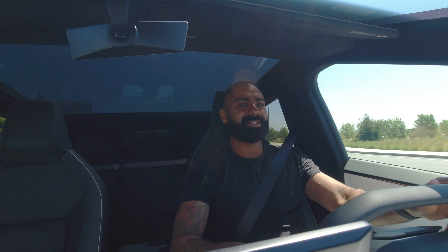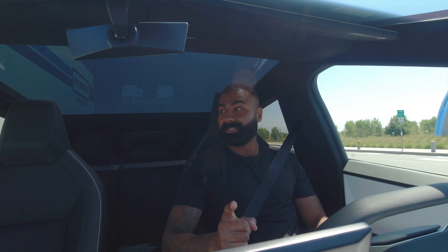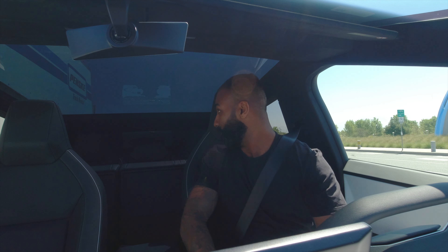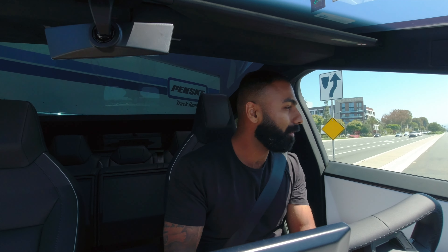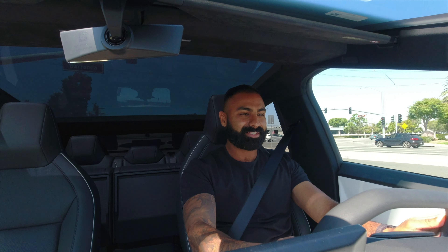I'm going to flip a quick U-turn here, we'll see how this thing's turning radius is. So far very, very smooth — a lot smoother than I thought it was going to be just off the initial rip. The back is closed, so it's kind of weird that you can't see behind you. U-turn. Wow. It's halfway turned steering wheel and it turns all the way around. That rear wheel steering is insane.